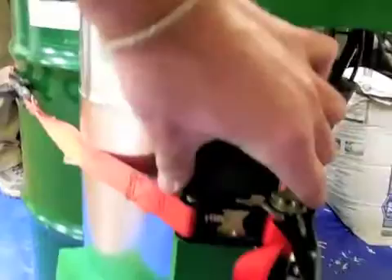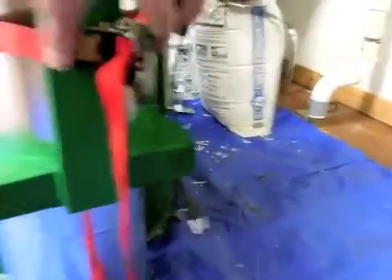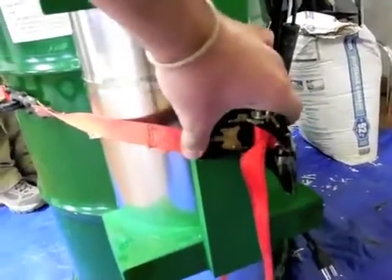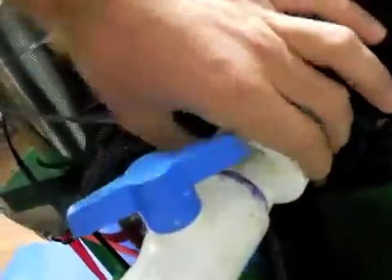This is the ratchet strap system. It's essential that it's mounted centered, and that the strap isn't off to one side, because it supports it better on the basic netting. It's not pretty but it gets the job done. All the pipes are glued together.